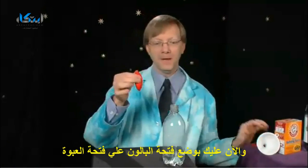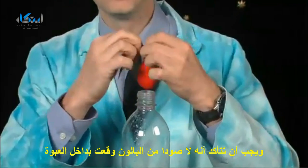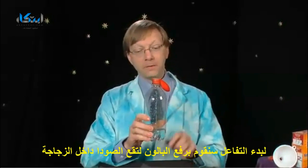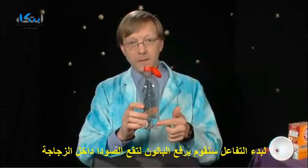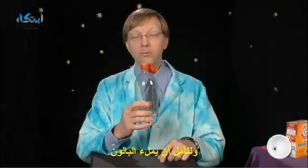Now you put the neck of the balloon over the neck of the bottle, making sure that none of the baking soda inside actually goes in the bottle yet. Now that the balloon is securely on the neck of the bottle, to start the reaction, we're going to tip the balloon up. The baking soda will fall in. A chemical reaction will happen called an acid-base reaction. It will create carbon dioxide and hopefully fill the balloon.